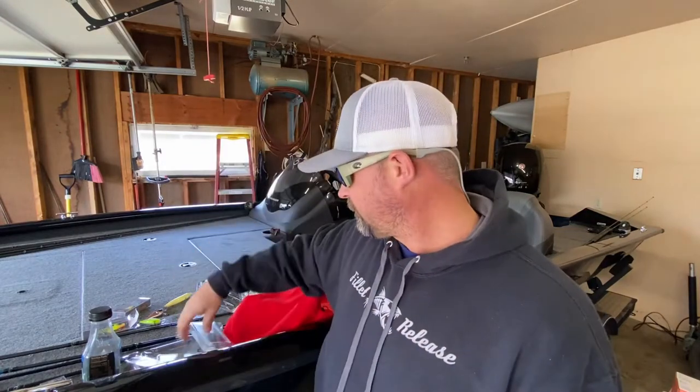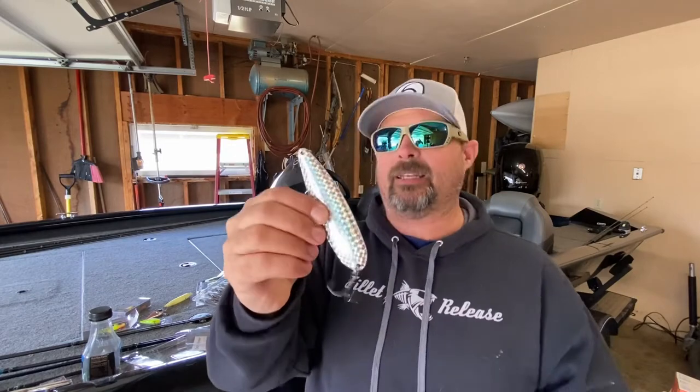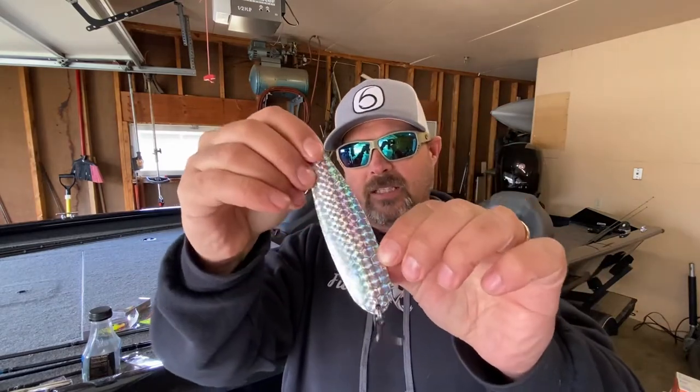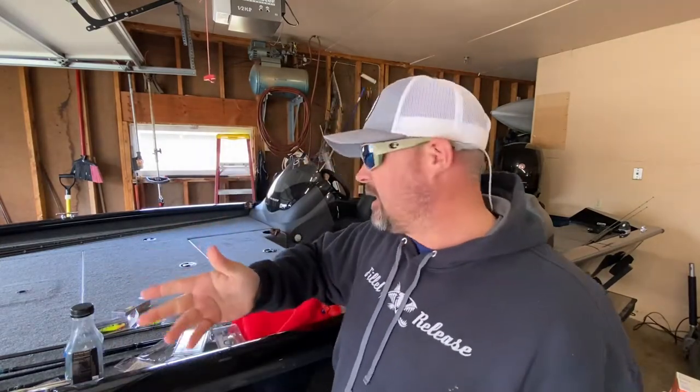Everyone is huge on the magnum spoons right now. I'm still going to buy a magnum spoon as soon as they hit stock. I believe I can use a magnum spoon here in Wisconsin and catch big bass - any bass over four pounds, easy. The only downside here is northern pike; it's a little scary because this stuff gets expensive. But the foil flutter spoon shines with a solid chrome back, very thin, and has that nice little wave to it so it flutters down. I'm very excited to use these.